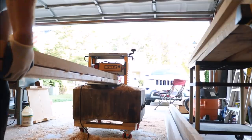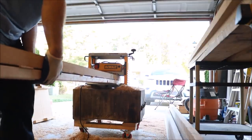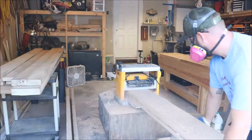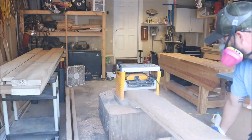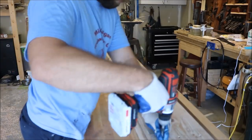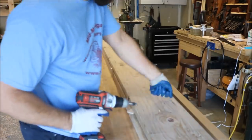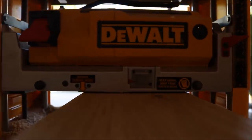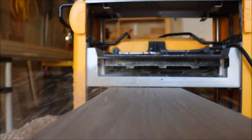I won't get into much detail here because of that other video, but basically I'm shimming and securing these large 8-quarter oak boards to a 2x10 that I know is flat and then running them through a planer. Doing this will flatten one face of the oak board, then I'll remove the 2x10 and run the oak through the planer with the other side up, resulting in a nice flat board.